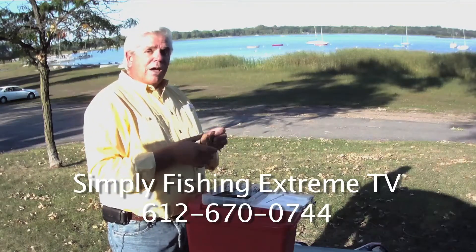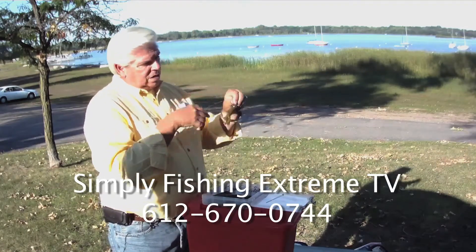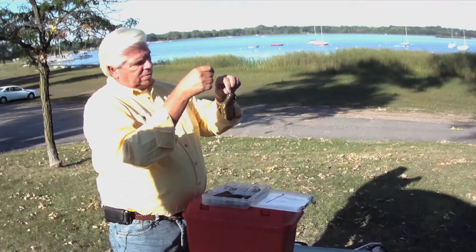One more thing — this setup is a killer right here. It's going to the lake and we're going to catch some fish. That's deadly, absolute deadly right there.